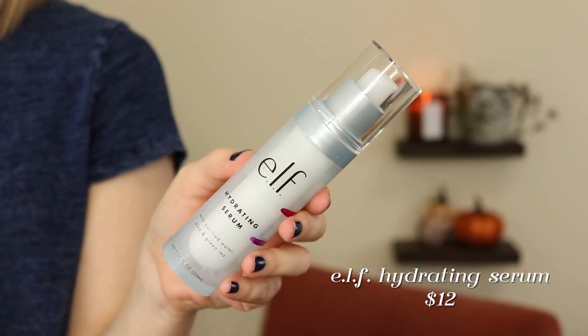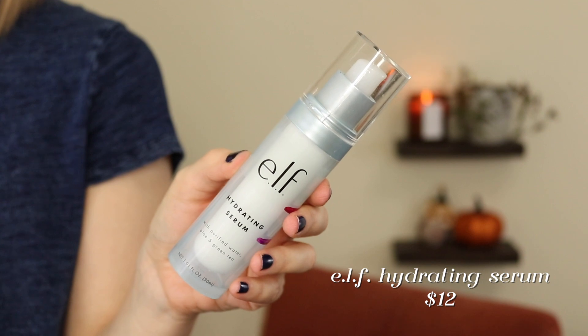I also finished — this was in my skincare project pan — the e.l.f. hydrating serum. This was fine. I don't think I'd repurchase it, partly because I don't like how excessive the packaging is, but also I just felt like this was like a lightweight lotion. It's a purified water, aloe and green tea formula. This doesn't do anything that a good moisturizer I'm already using doesn't already do. It gives a little bit of a glow and a little extra boost of hydration, but it doesn't really feel like something I need to repurchase.